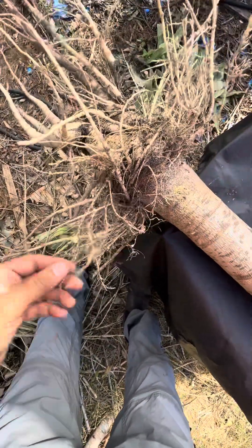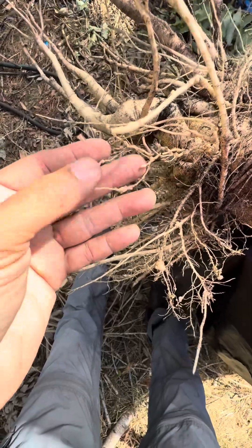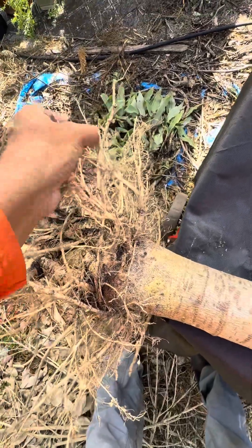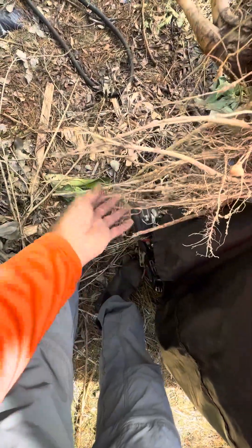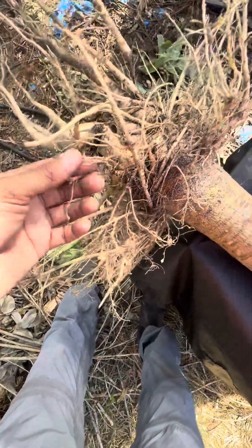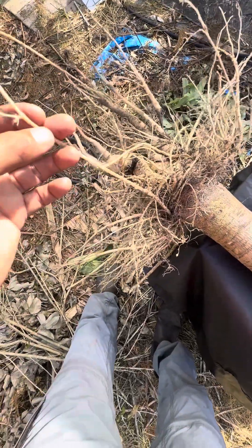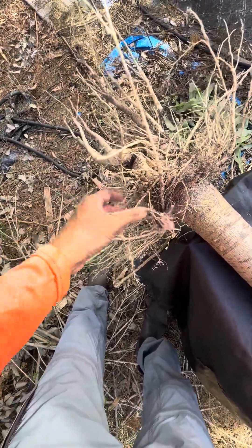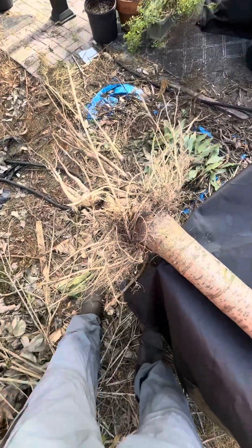I also wanted to show you an issue — nematodes. Here in Florida we've got these nematodes, and you'll see nematode activity as little lumps on the roots. Some papayas are a little more resistant to nematodes and it doesn't really affect them. This one has a little bit but it wasn't really affecting the growth. However, if your papaya tree isn't doing well, it may be because of a lot of nematode damage. What happens is it decreases the uptake of nutrients and water because it damages the roots, and then your trees start to suffer.